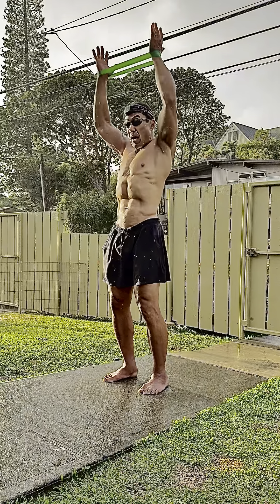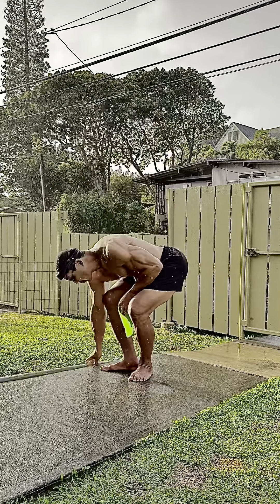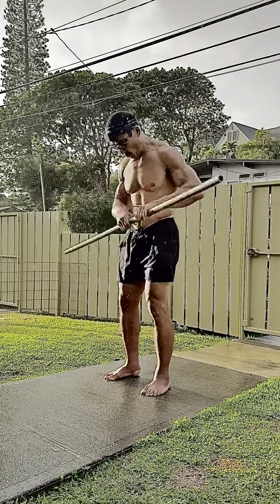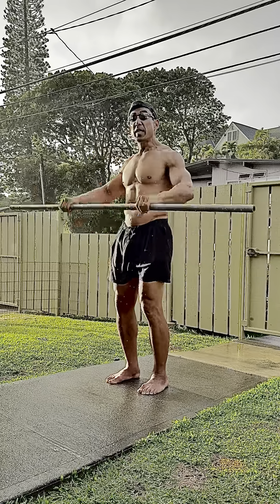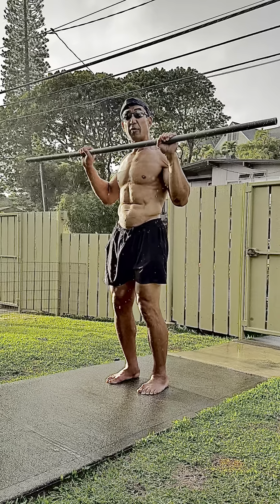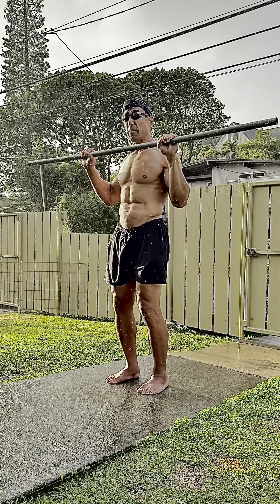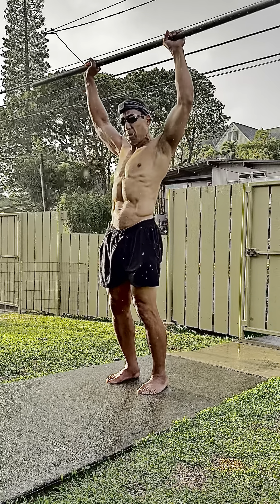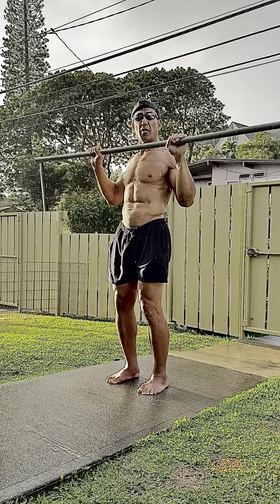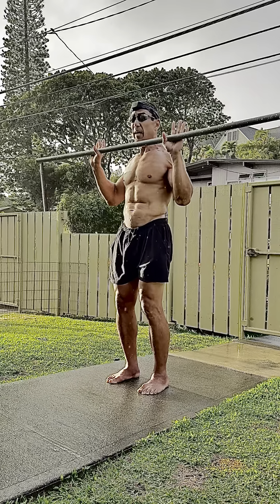I like to do this because if I take a bar like this — for me, a light PVC is harder for me to lift overhead without compensation than a heavy barbell is. Because with a heavy barbell, I can kind of lean it back, push it behind me and lean forward, and I'll produce a false range of motion with that bar. With a light PVC, I can't do that.